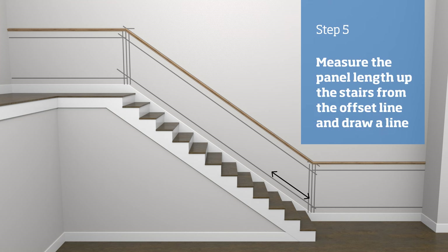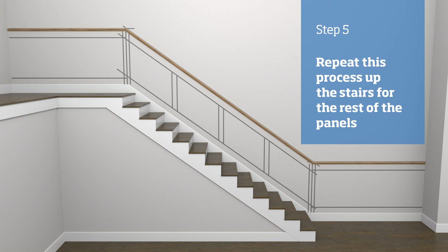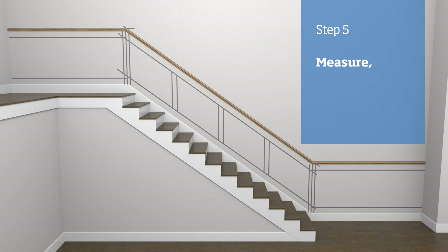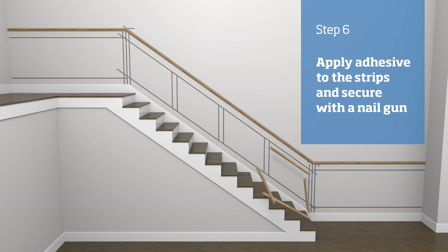Measure the panel length up the stairs from the 50 millimetre offset vertical line and make a mark. Using a level, draw a vertical line through the mark. Measure up the stairs the X measurement — which in our case is 134 millimetres — and mark another vertical line. Repeat this process up the stairs until all panels are marked out. If you are happy with how the design looks on the wall, measure and mark the panel strips using either an angle finder or the alternative method shown earlier, then cut the strips to size. Apply adhesive to the backs of the strips, offer into place, and secure with a nail gun. Repeat this for all of the stair panels.